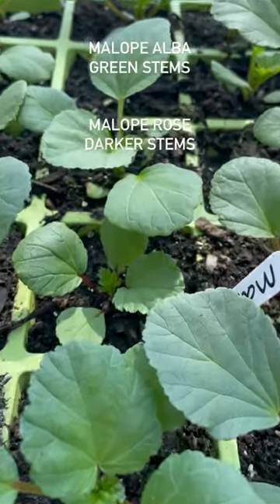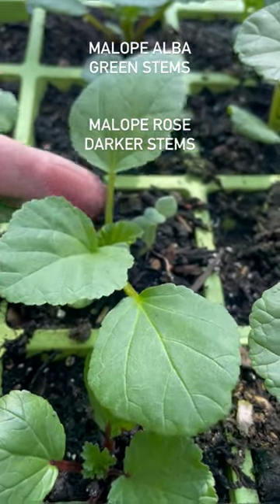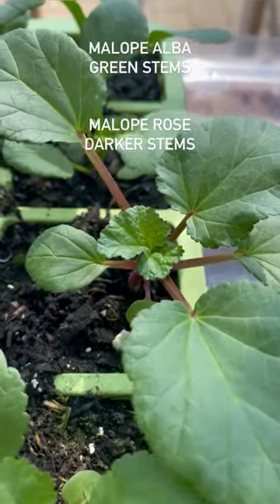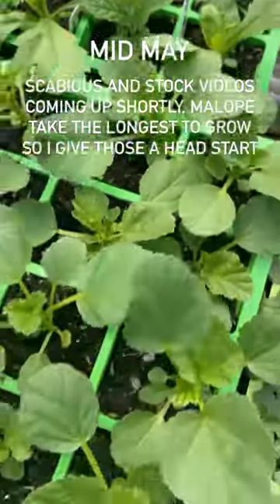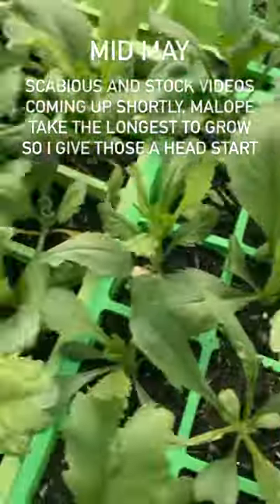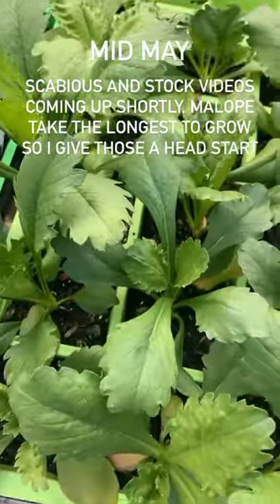Don't worry if you can't remember which seedling is which: the white have got the green stalks and the rose have got the rose stalks. These are the malope — look at those, they look stunning. They've been out in all the weather so they're ready to be planted. And my scabious are ready to go in as well — I'm going to put them in next to the stocks.